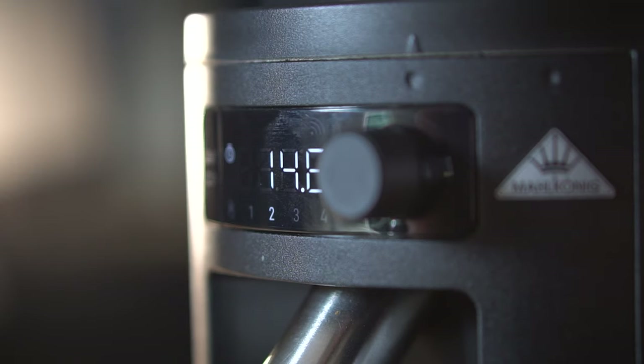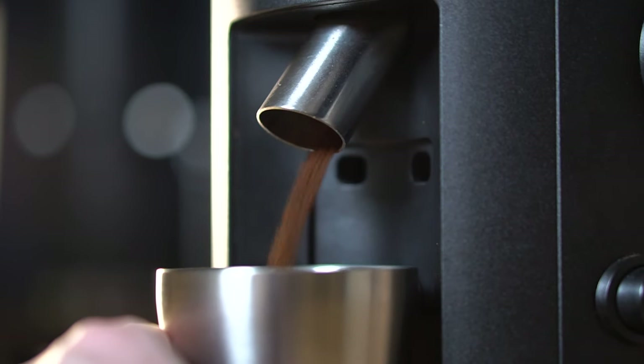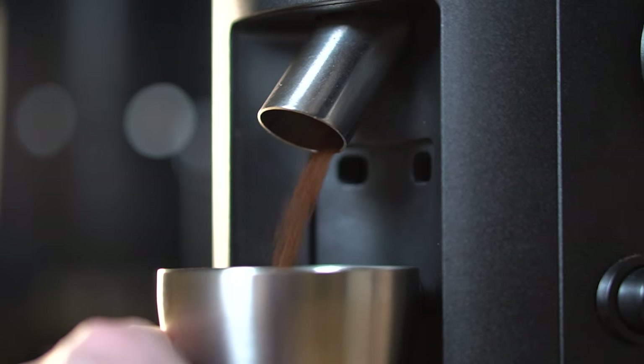As the name suggests, the X54 is a 54mm flat burr grinder which offers great grind consistency and uniformity. It features an on-demand grinding system with time-based dosing and a 500g hopper that feeds directly into the burrs. It grinds somewhat slowly at 1050 RPM, but that makes for a pretty quiet and relatively pleasant sounding grind. It can take around 18 seconds to grind a standard double shot of espresso, which is a little slow but not really something you need to worry about in a domestic setting.